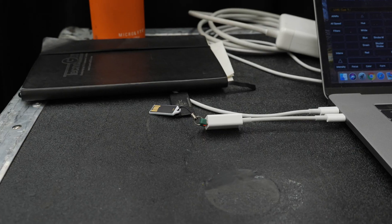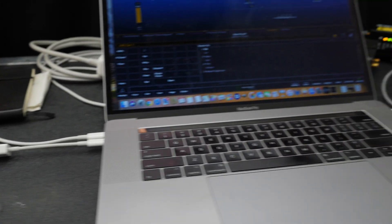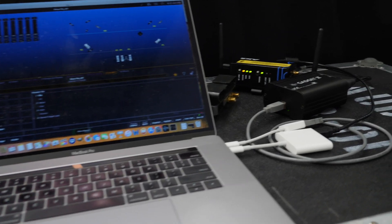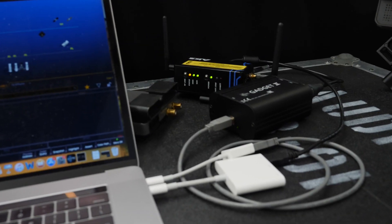You get a dongle to open up the software, and then you get a gadget — a 2-box that has two DMX outputs. I can go to my AKS transmitter, and now I have five receivers out in the house for the different areas where we have lights: front lights, back lights, fill lights, and some color.